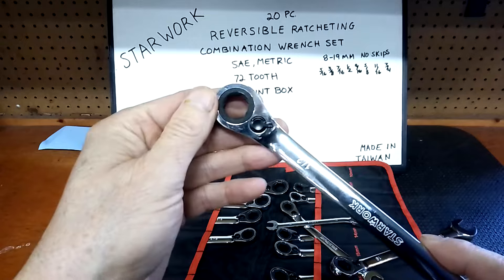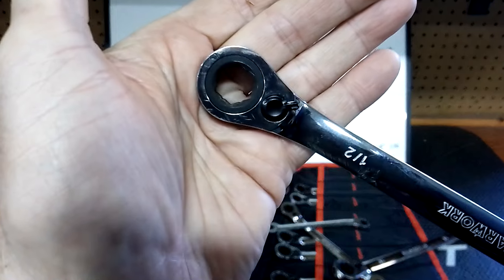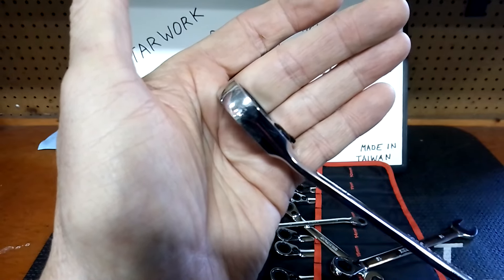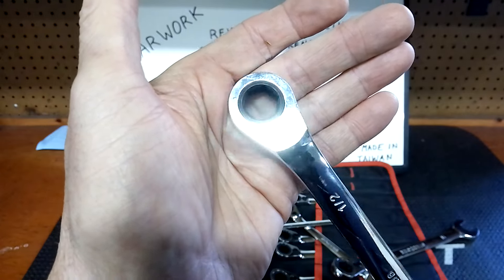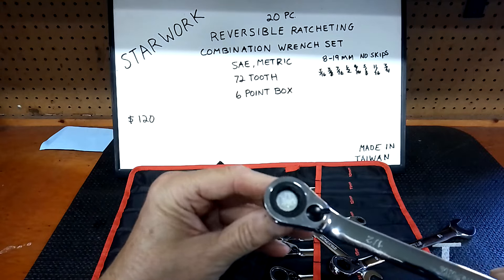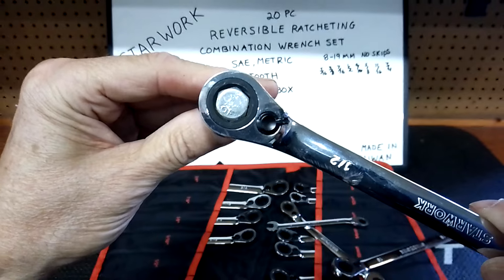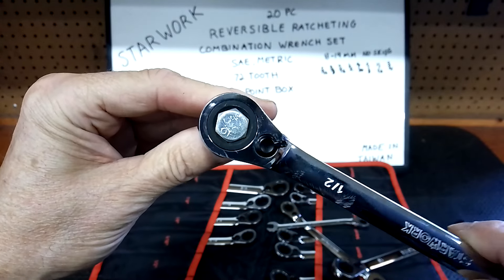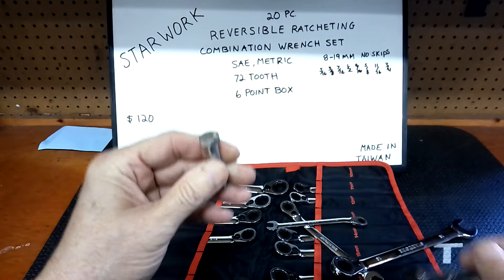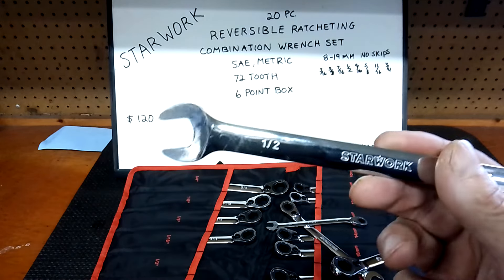Here's the half inch — it's one I use quite a bit on the SAE side, along with the 7/16. Again there's a chamfer there — that's the business end right there. Let's put a fastener on it. Look how good that fits — very smooth, no binding, no skipping.